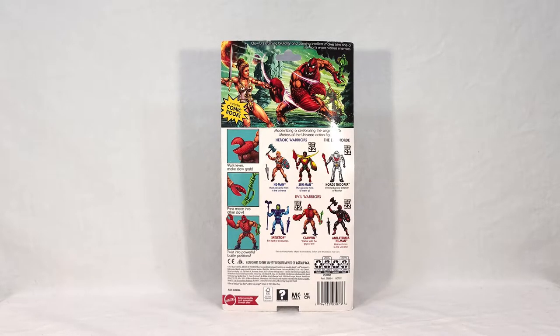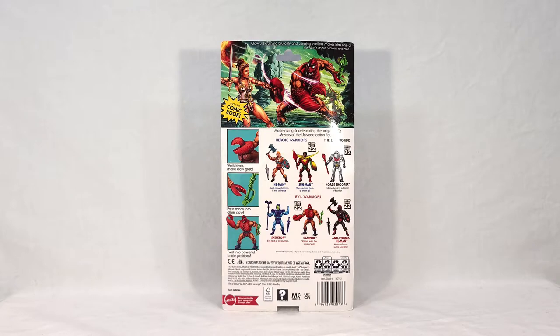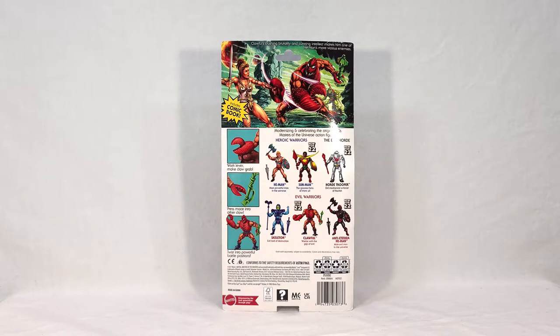His flavor text up top reads: 'Klawful's crushing brutality and cunning intellect makes him one of He-Man's more vicious enemies.' The action feature call-outs say 'work lever, make claw grab' — he has a little lever on the underside of his claw which makes the top pincer open and close — and 'press mace into other claw, then twist into powerful battle positions.' For cross-sells you get He-Man and Skeletor, new hero Sun-Man, the Horde Trooper, Klawful, and Anti-Eternia He-Man. This is one of the few waves, if not the only wave, that actually has more bad guys than good guys.